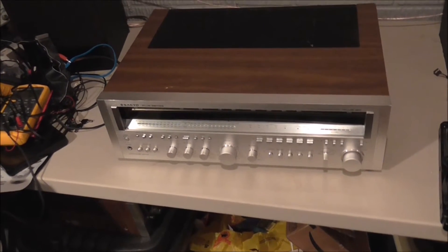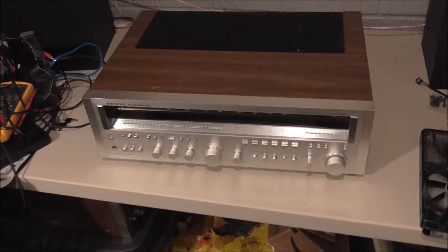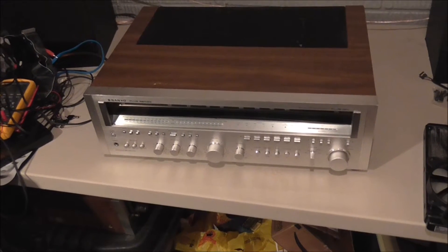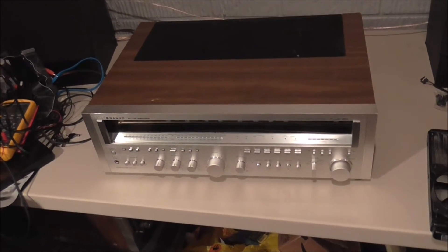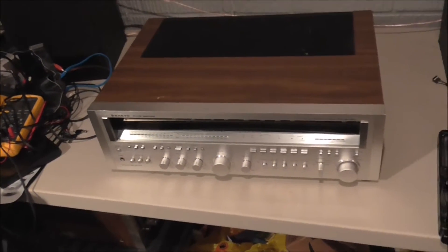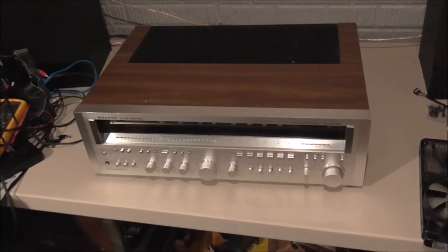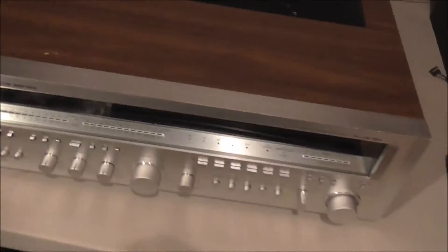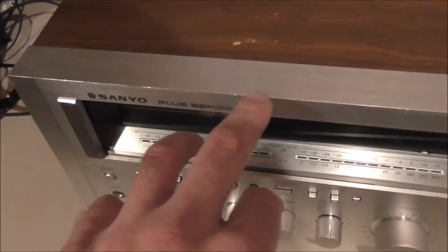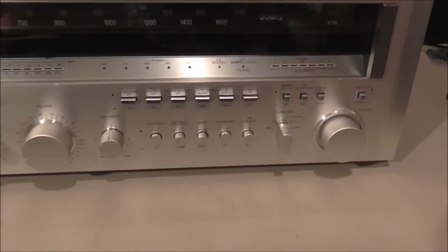The issue as he describes it is something with the left channel — he just could not get the left channel working. The preamp worked, everything else worked — the tuner and everything else — but he could not get the left channel to work at all. I don't normally like working on previously worked-on stuff, but this is just a rare piece and I wanted to take a stab at it. First thing I'm going to do is open it up and take a quick look around. It's got some cosmetic dings and dents but it's in pretty decent condition overall.